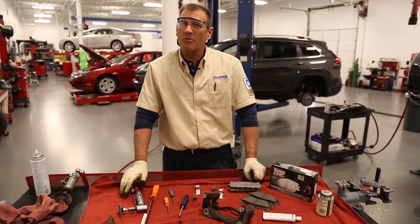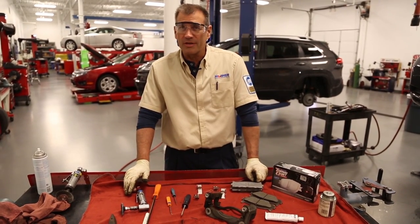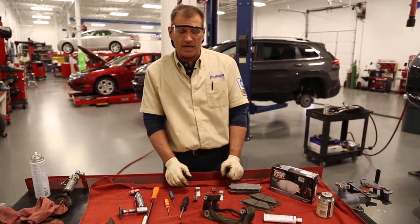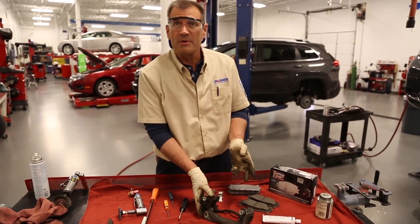Hi, I'm Rick Kearns with Federal Mogul Motor Parts Technical Support Center. Today we're going to offer a technical tip on cleaning caliper brackets to prevent noise or premature pad wear.